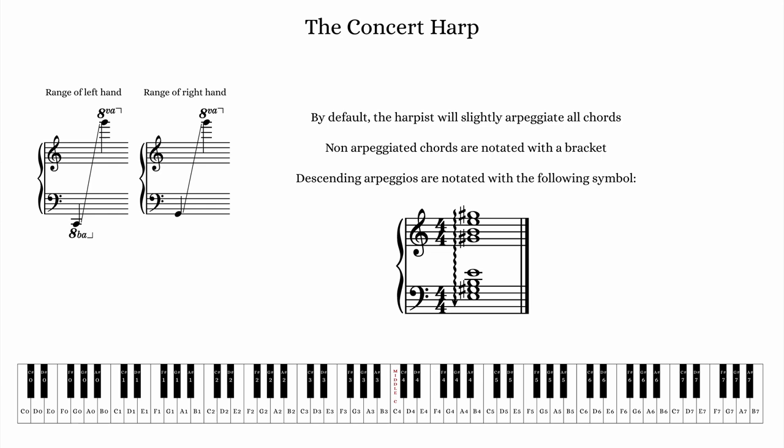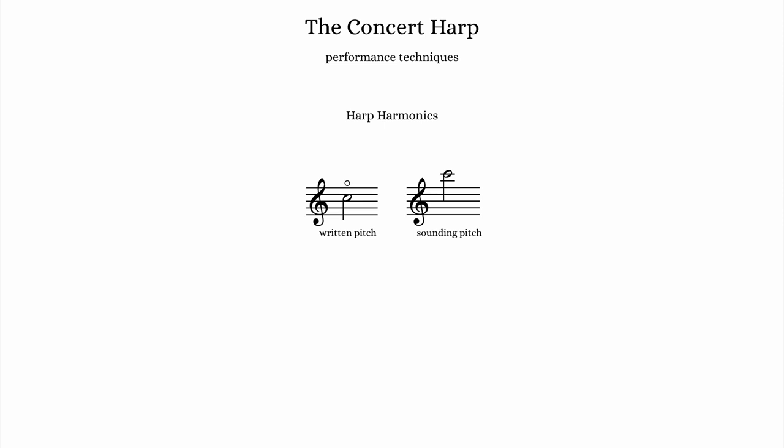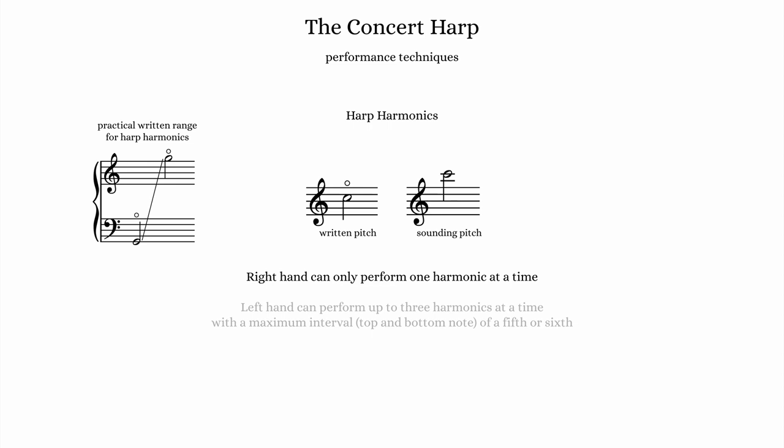Besides the ordinary plucked technique, there are several performance techniques worth mentioning that produce unique timbres and effects. Like other string instruments, the harp is capable of producing harmonics for a slightly more hollow, bell-like timbre. Harmonics are produced by stopping the node, which is halfway up the string's length, with the palm or side of hand, and then plucking the string with a finger on the same hand. By far the most common harp harmonic sounds an octave above. The practical written range for playing harmonics is from the bottom of the bass clef staff to the top of the treble clef staff. Because of the special hand position required, there are limitations when writing chords using harmonics — the right hand can only play one harmonic at a time, and the left hand can play up to three harmonics at a time, with a maximum total size of about a fifth or sixth.